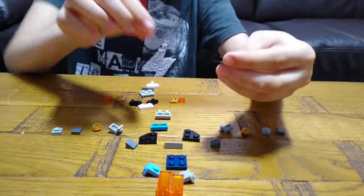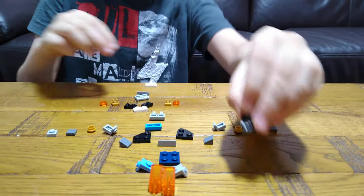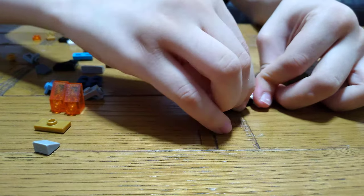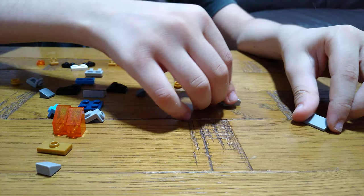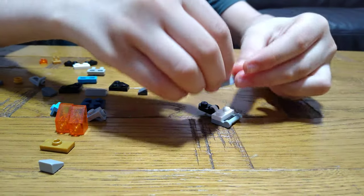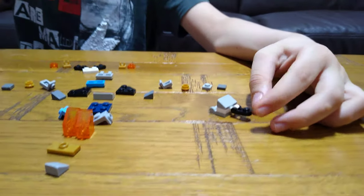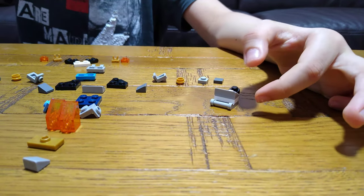First you need one of these sliding connectors, and then one of these connectors, then one of these other connectors, and one of these two-by-two slopes.